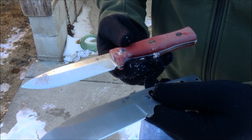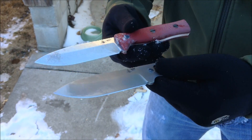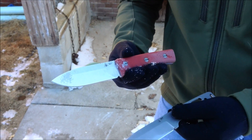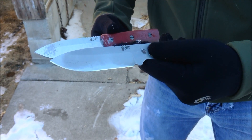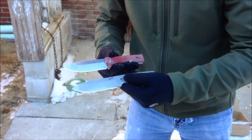I think both our CPM3V and our CPM20CV are an outstanding steel choice. If you're looking for something lower maintenance with really good edge holding, I'd go for the CPM20CV. If you're able to maintain your blade and want something even tougher, the CPM3V blade is excellent. Both are very high quality crucible steels. Thank you and have a nice day — getting back to work.